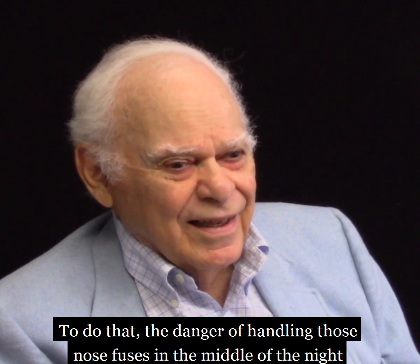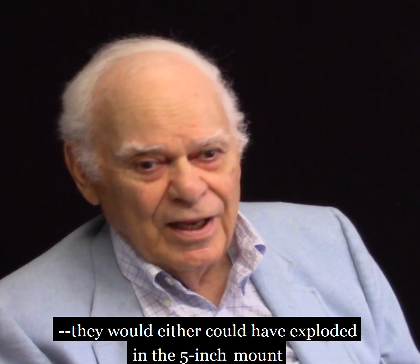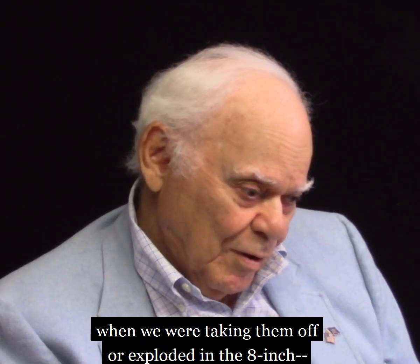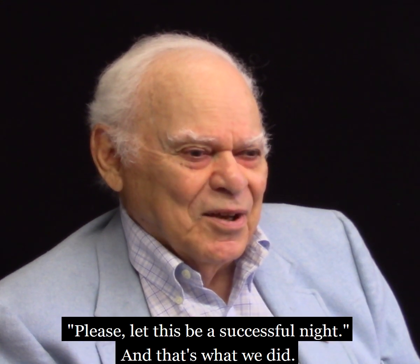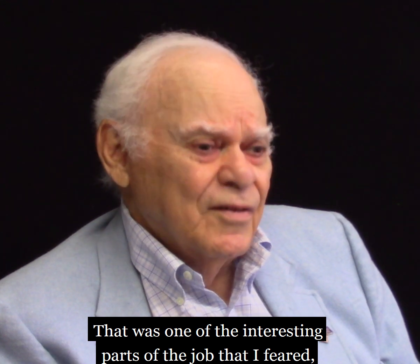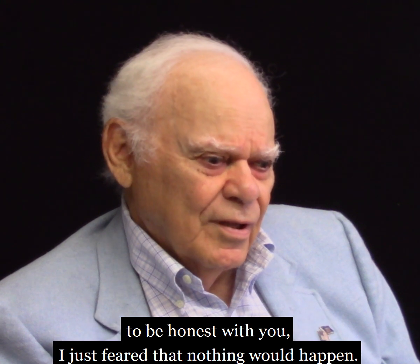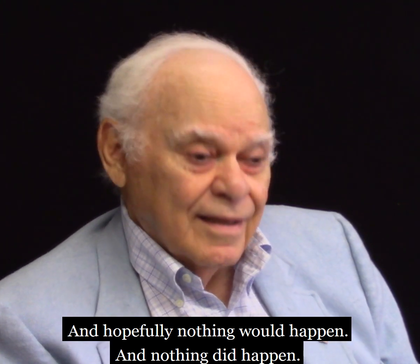The danger of handling those nose fuses in the middle of the night — it could have exploded in the 5-inch mount when we were taking it off, or exploded. I would just sit there and pray to God, please let this be a successful night. And that's what we did. That was one of the interesting parts of the job that I feared, to be honest with you. I just feared that nothing would happen — hopefully nothing — and nothing did happen.